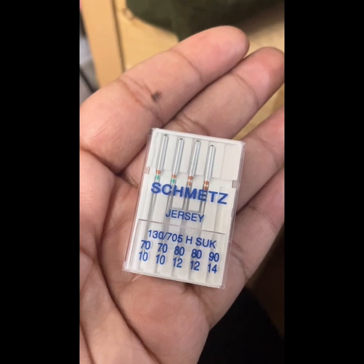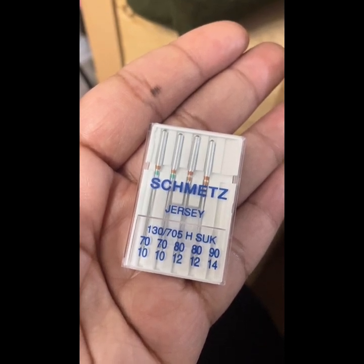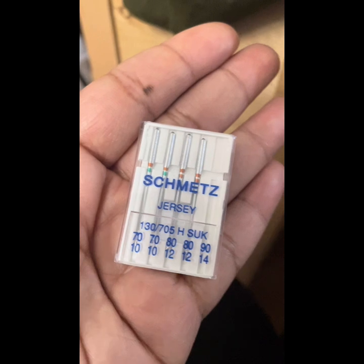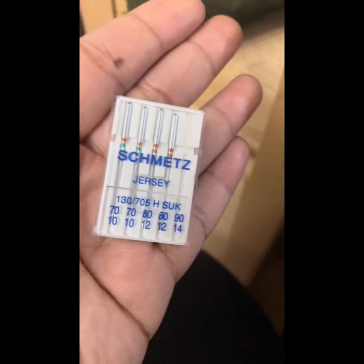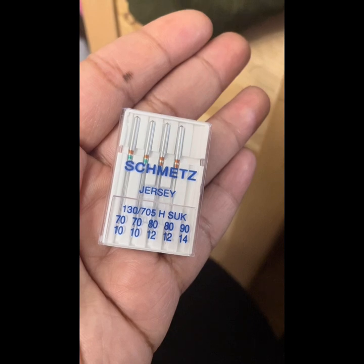So if you're anything like me and you are a hippie girl or curvy girl, go ahead and grab a jersey or ballpoint needle. Grab one yard of a stretch knit or jersey material because it will make a major difference in the fitting of your skirt. You also don't want anything with too much structure because you want it to be able to stretch and show off them curves.